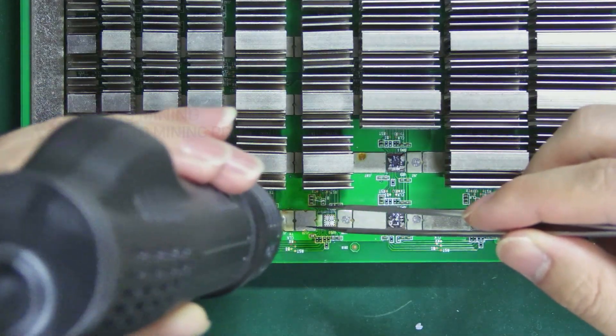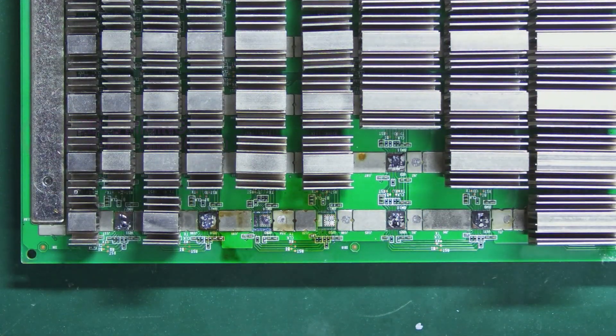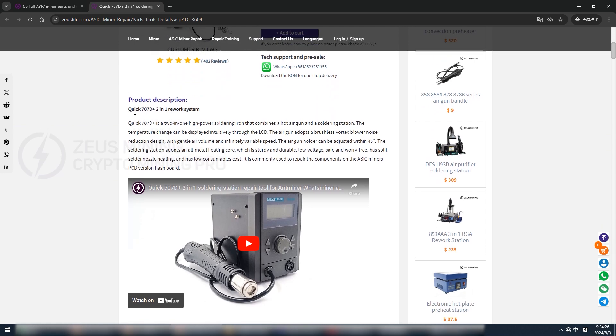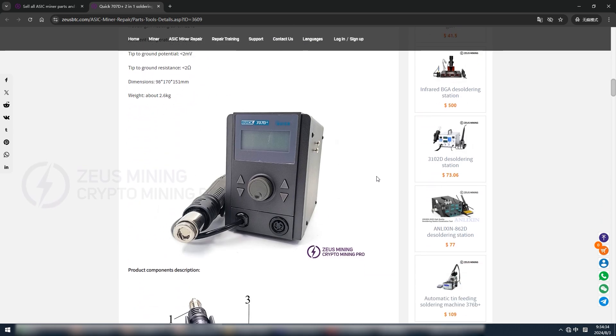When the solder shines, gently extract the chip with tweezers. Great, the chip has been successfully removed. That concludes the assembly and usage guide for the 707D Plus desoldering station. Thank you for subscribing.